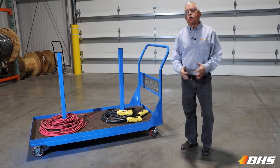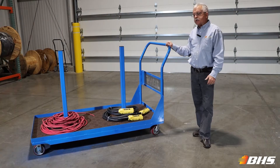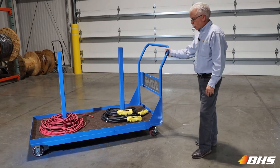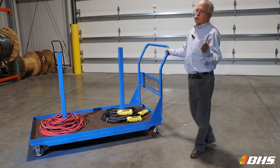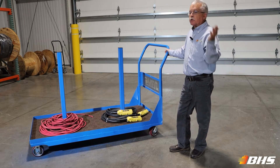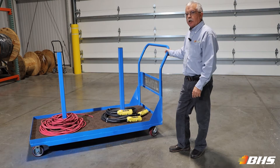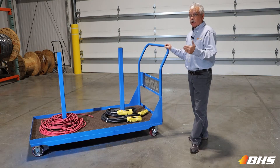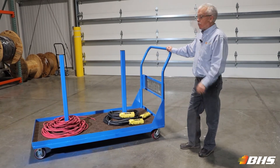Hello and welcome to another Material Handling Minute with Chuck. We're here today to talk about an item out of our electrical products group, the wire coil cart from BHS. Are your electricians having to make multiple trips back and forth to bring the coils of their cables, the assemblies, wiring, harnesses, and so forth to the project site? The wire coil cart will solve that problem.